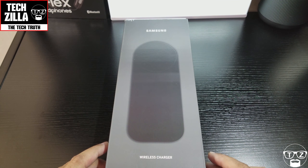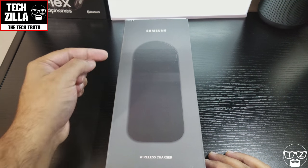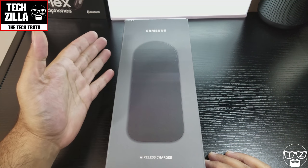Hi guys, this is Techzilla. I'm back again with another review. This time we're looking at the official Samsung wireless charger.